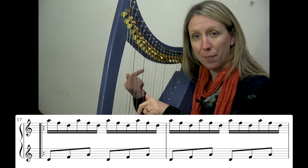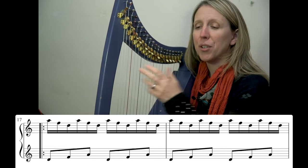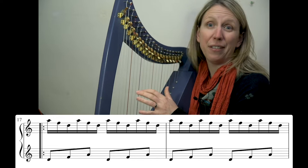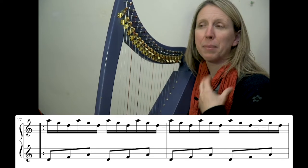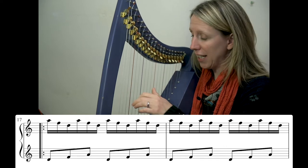Going down, back up. So we want to have that really steady pattern and be able to do that without looking, once we're really conscious of that placing, so that it becomes second nature and you don't have to be conscious of it. That's the left hand.